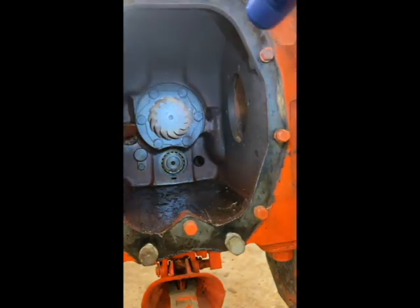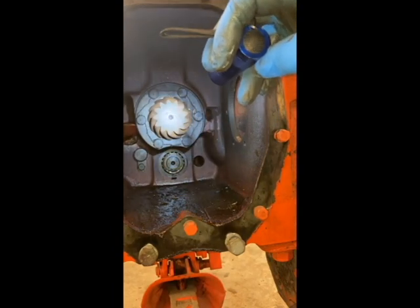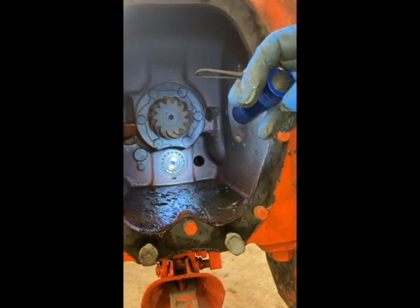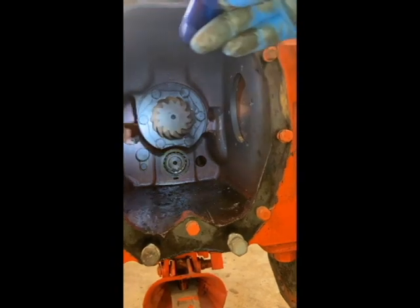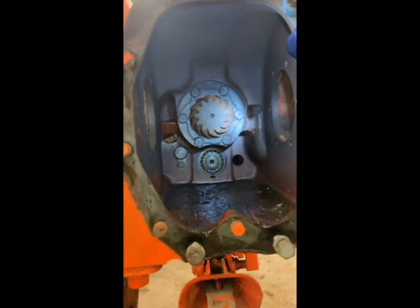We're going to back up in time a bit to when that rear end came out and look at the input shaft to see what the problem is. That's your input shaft to your transmission. The one down at the bottom is your intermediate shaft. That rod on the left is what holds your reverse gear, and you can see the top edge of that reverse gear right back in that hole - that's your sliding reverse gear. You slide that thing forward, it locks in, and then it hits that intermediate shaft and makes it go the other direction.